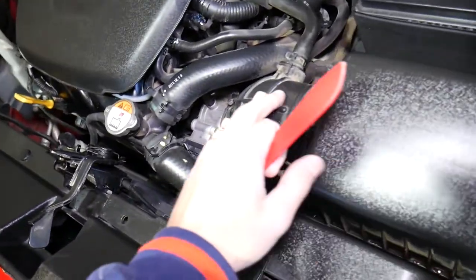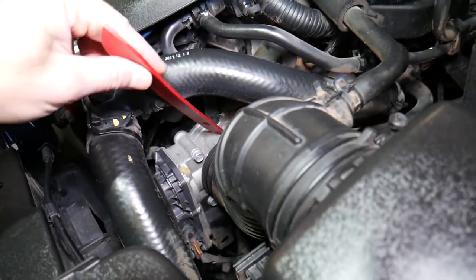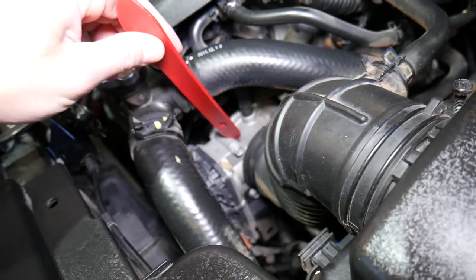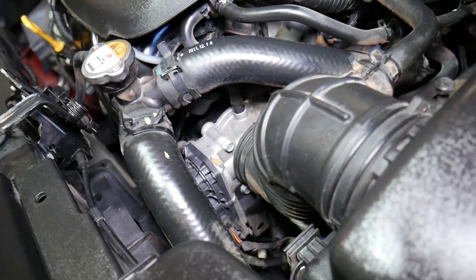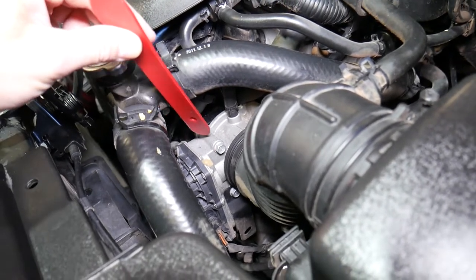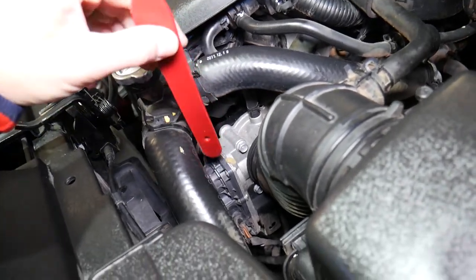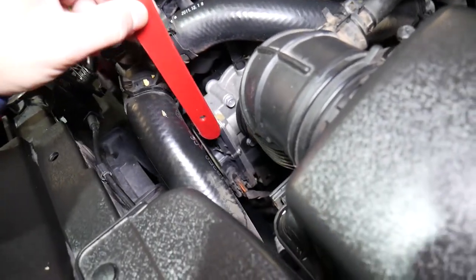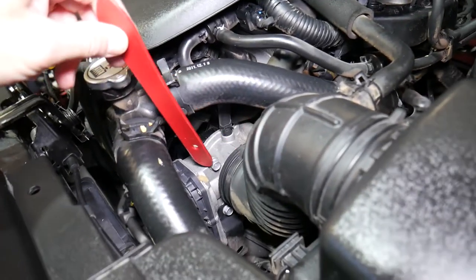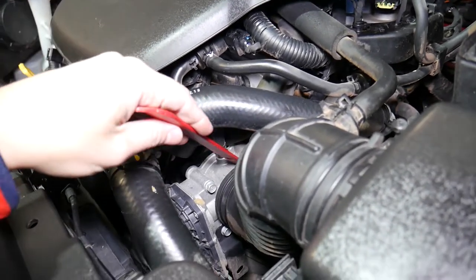Looking at it here — this is your air filter box, this is the intake boot, and if you follow it, the first device after the intake boot is right here — this is your throttle body. This device right here is what we are talking about. The throttle body is not very complicated to replace at all: you have one wire to disconnect, you need to disconnect that hose, four bolts, disconnect a few vacuum lines, and it comes out.